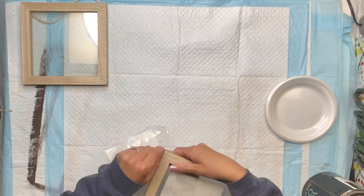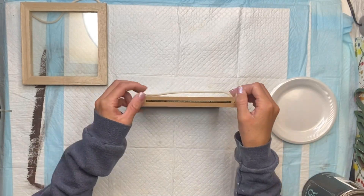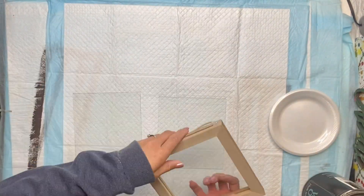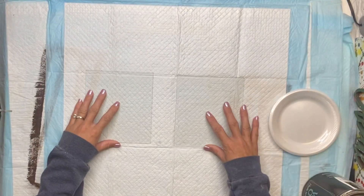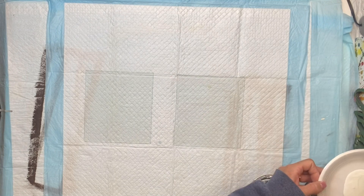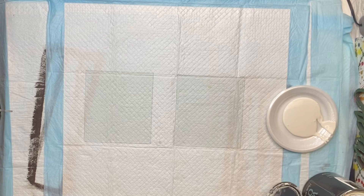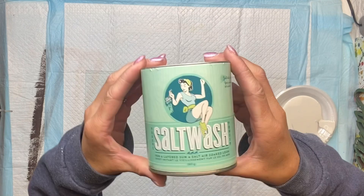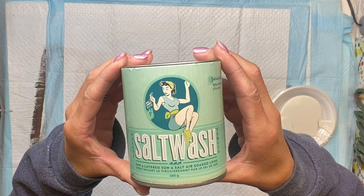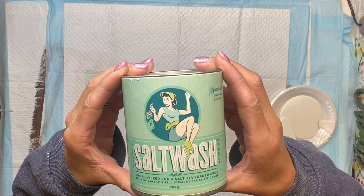You really do not need these exact frames to create this project — you can just use a regular picture frame from the Dollar Tree. I removed two of the glass panels and I have a paper plate that I'm putting some Wise Owl Snow Owl paint onto. You can use any color of your choice; I always go for white, and I have the salt wash.